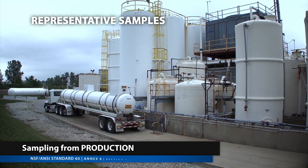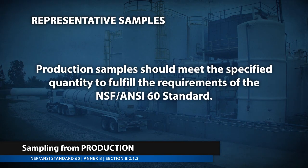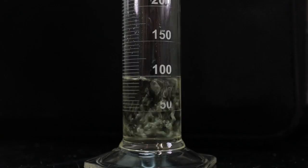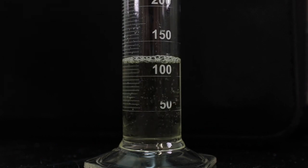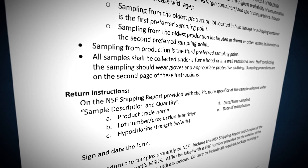If sampling from production, collect the specified quantity to fulfill the requirements of the NSF ANSI 60 Standard. When submitting a sample, ensure you submit the specified quantity required by the certification body. Refer to the sample kit directions for the specific required quantities. In order to perform analysis of bleach for impurities such as chlorate, bromate, or perchlorate, the hypochlorite present in a bleach sample must be removed prior to analysis.